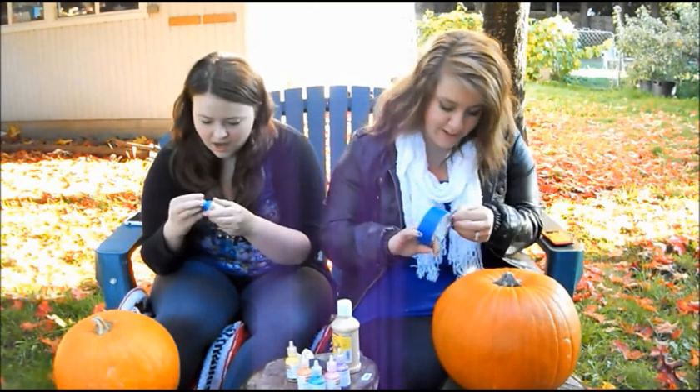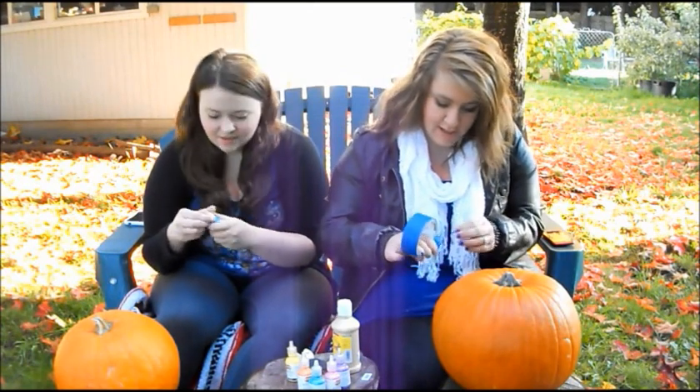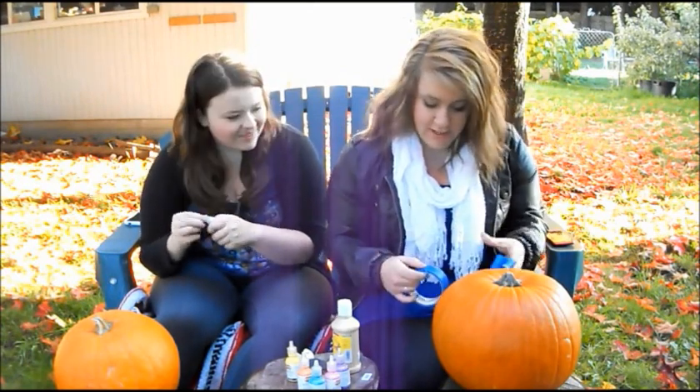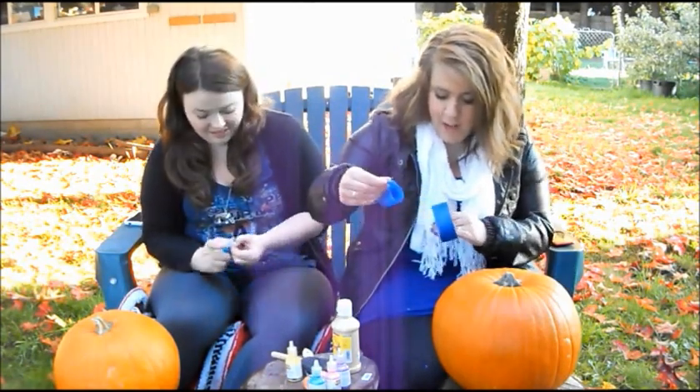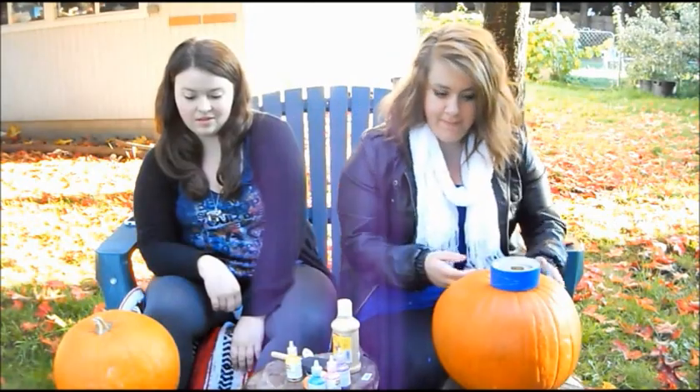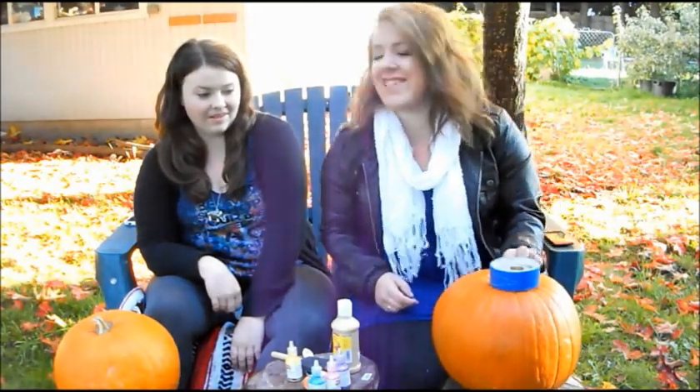Oh great, this tape sucks. I might just start and see how it goes. This tape is stupid. I did it — one, two, three! Well, there's my one piece of tape.